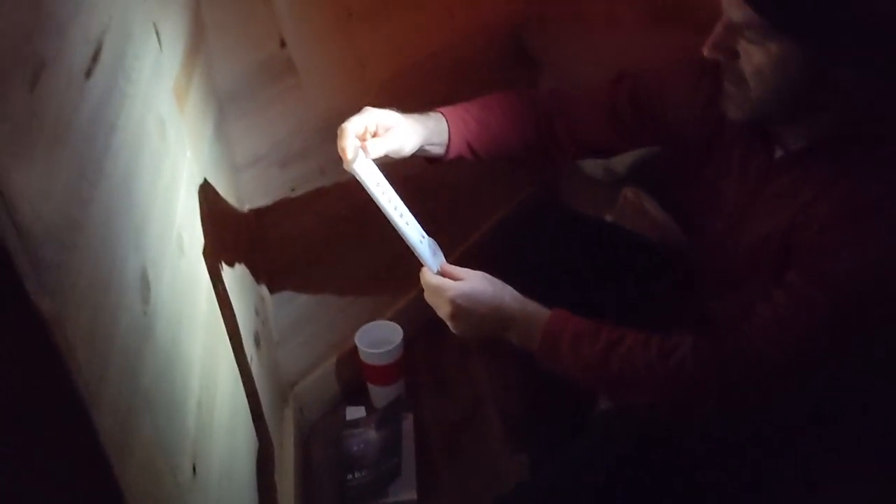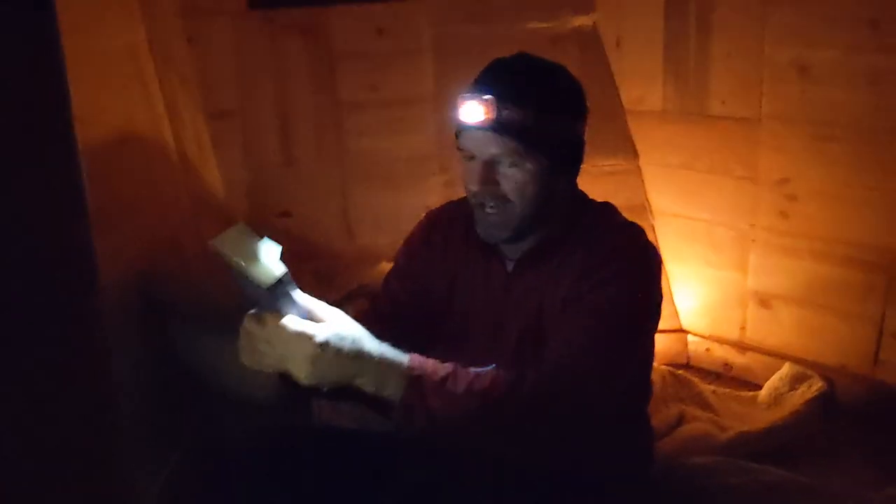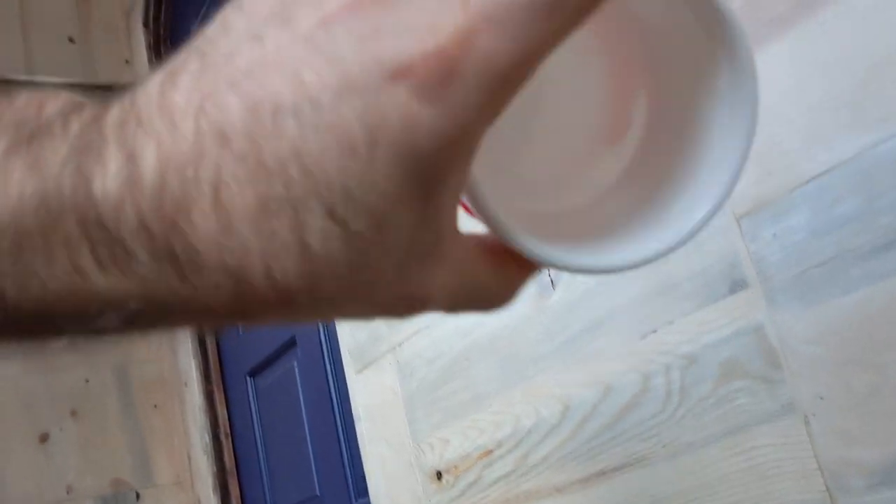It's about 15 degrees in here. I'm going to try to read a little bit by Samuel Delaney. It's 7 in the morning and I slept well. It's 5 degrees outside.